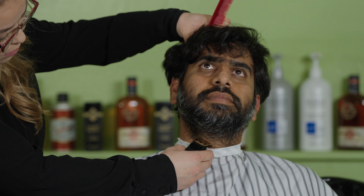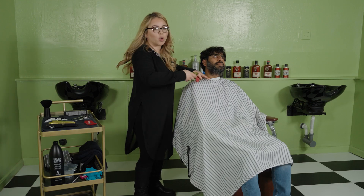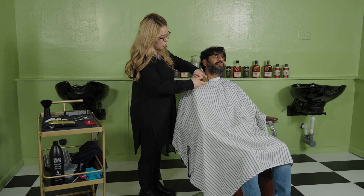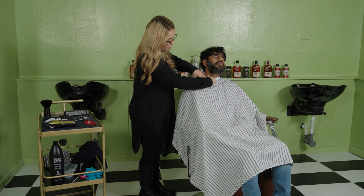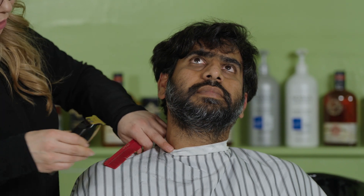I'm going to follow his Adam's apple right here and go diagonal. Don't go against the grain because you can pull your customer's hair, so just try to go with the grain — or sideways.